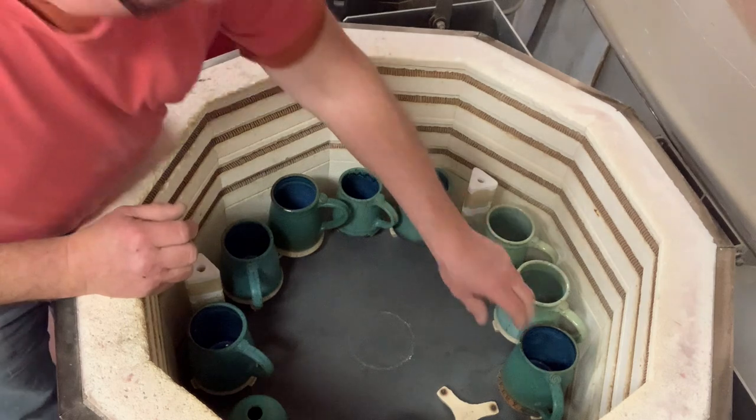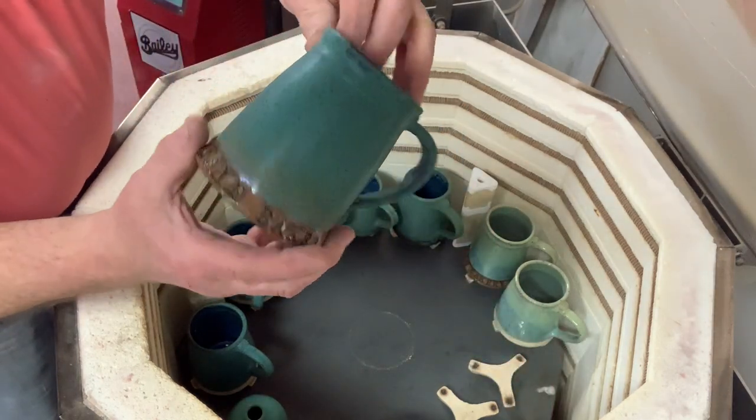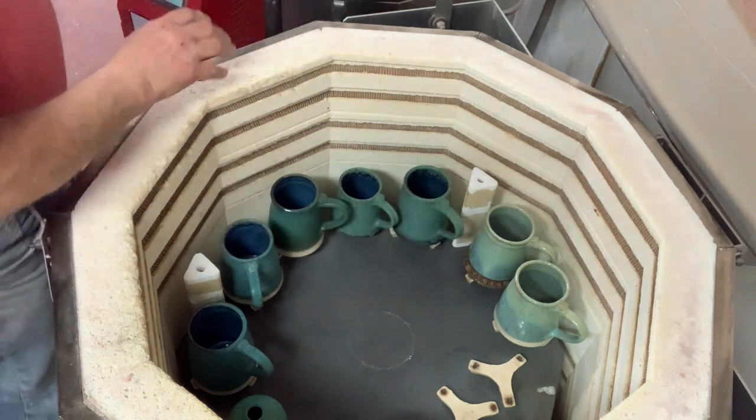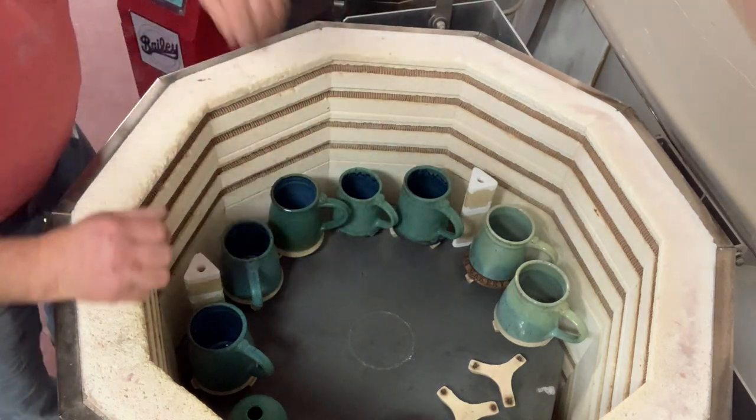They're all turquoise matte — and it has a sheen to it, so it's slightly shiny.